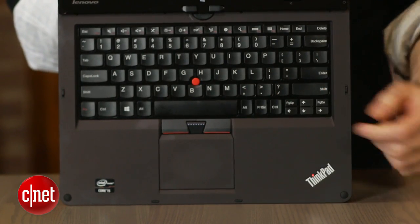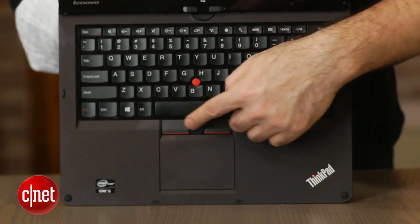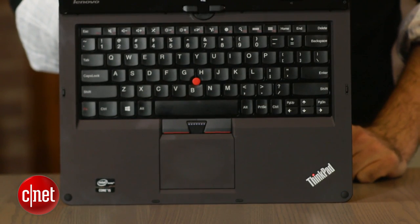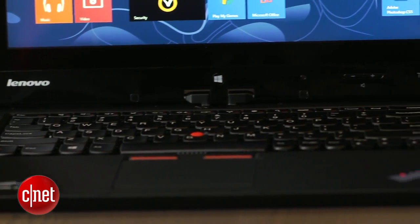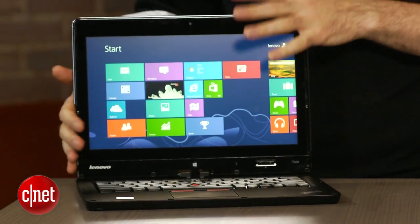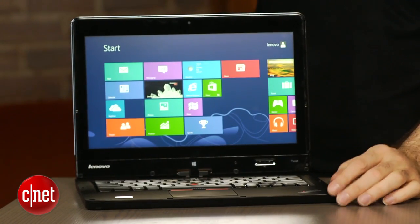You still do have the extra set of mouse buttons up here for the TrackPoint, which has still not gone away — still there if you need it. It's got some nice rounded corners and a cool matte black finish. So for a ThinkPad, it's a pretty design-heavy ThinkPad, kind of like the Edge line that Lenovo has.